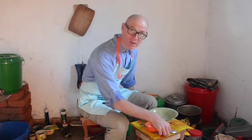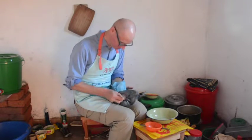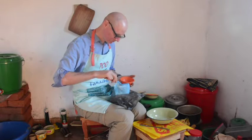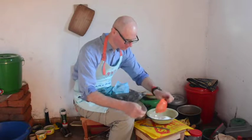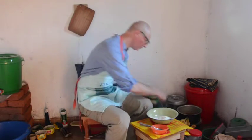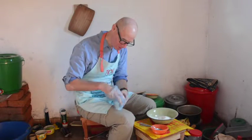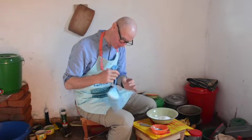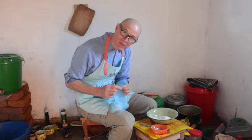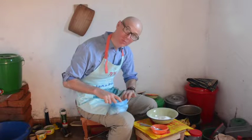Now for the dry ingredients. One cup of flour — I'm lucky, I can actually buy wheat flour in my village. A half cup of cornmeal. Locally, they call this ground meal. The corn that they grow here is white, so this is the same consistency as the yellow cornmeal that we get back in the States, but it's white.